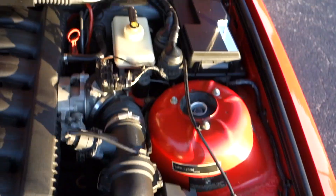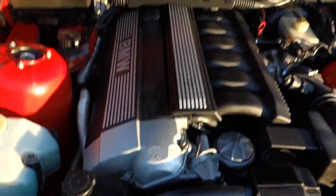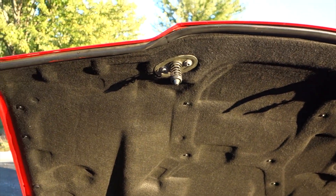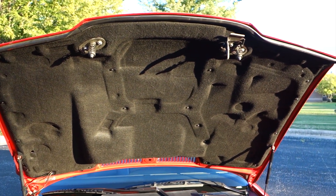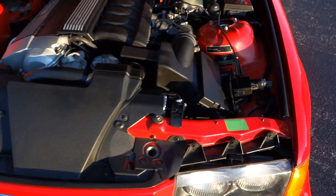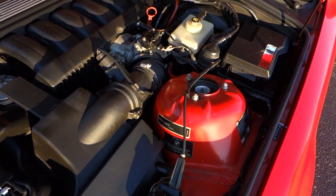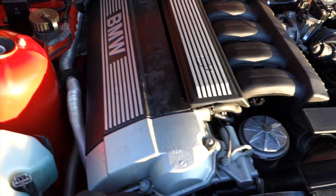It's just absolutely clean. Now the hood liner I replaced — the thing had been sitting in the garage for a while and some mice got to it, so I replaced the hood liner. But I just kind of cleaned everything up in the engine compartment and it just looks like brand new.